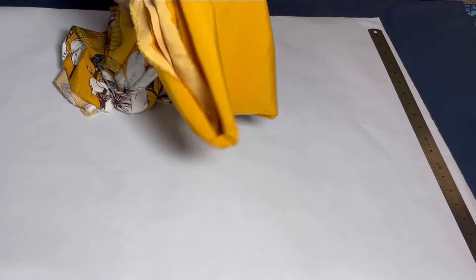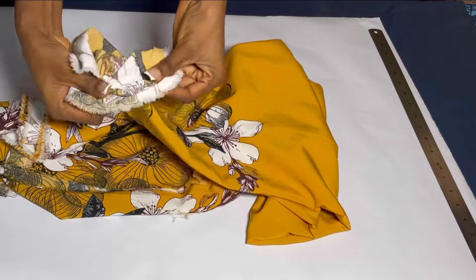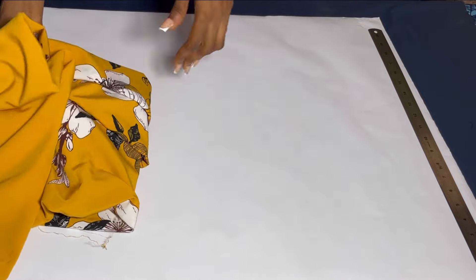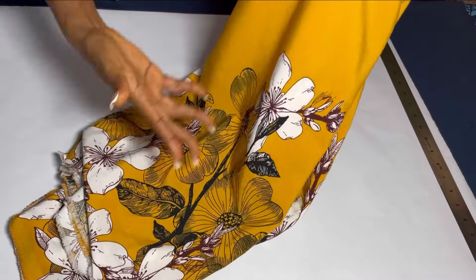I started with my pattern paper, and this is the fabric I'll be using. It is very important to use a patterned fabric so that it will add extra beauty. These fabrics have the designs on the lower part and are plain on the upper part.